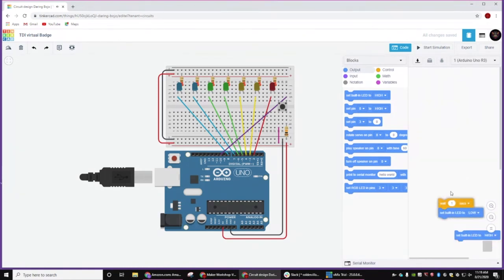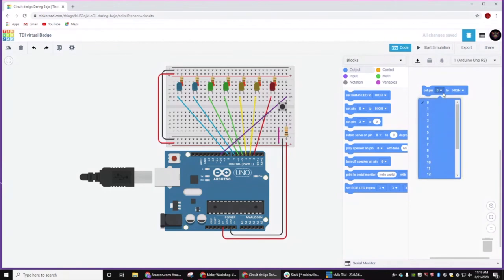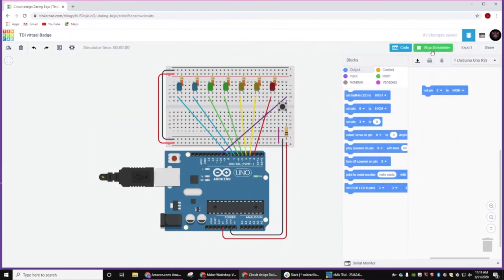So this is the built-in code for the Arduino and we're just going to get rid of all of that because we don't need it. Much like you'll see tomorrow with the actual text, we're going to use these blocks and we can set these now by pin. So if we take set pin two to high and start simulation — that turned on and then blinked and went off.